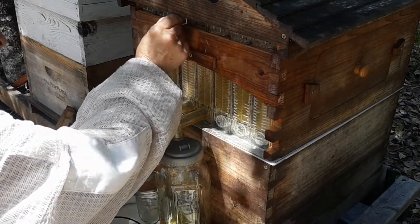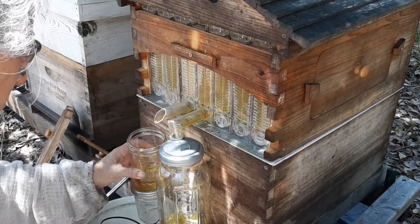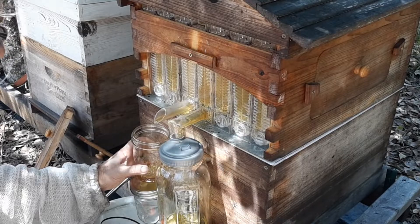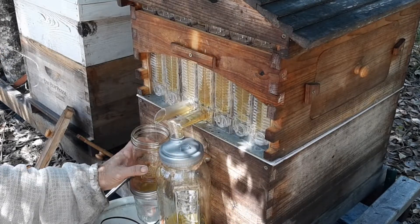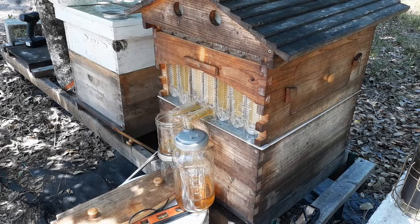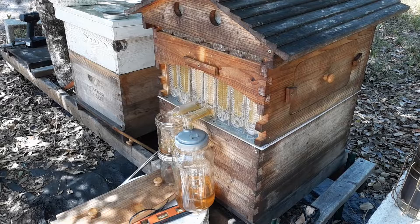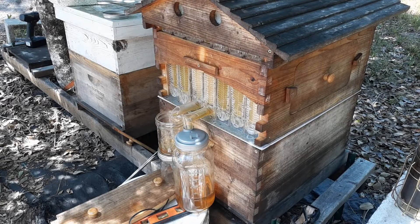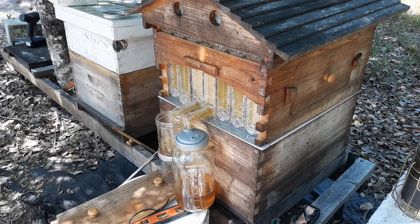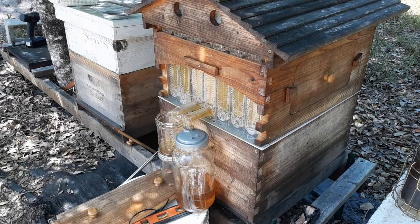Tip number seven: you're better off harvesting every other frame on your flow hive. That way you'll have enough room — at least in my case — for two half-gallon mason jars to fit side by side, so you can harvest at the same time and it will cut down on the harvest time.